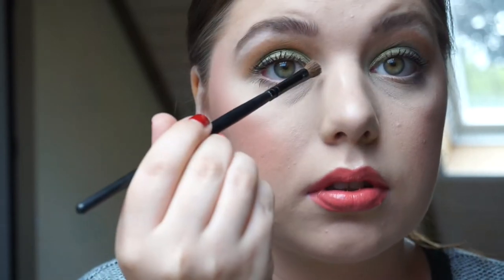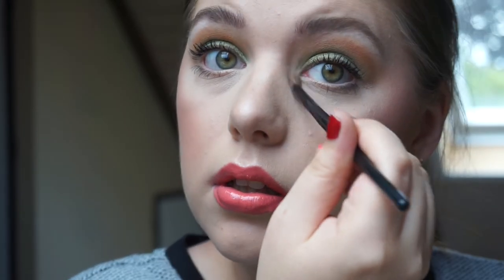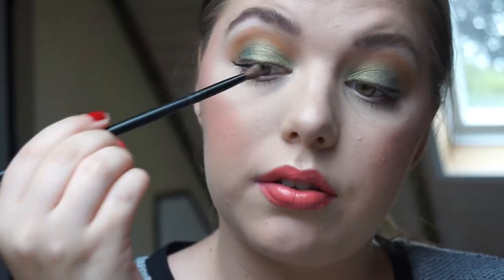Let's take the highlighter and apply it to my inner corner. You can never have too much highlight!